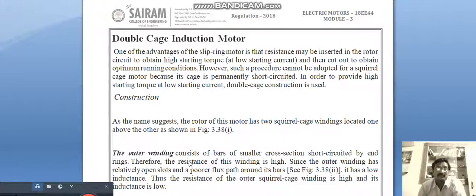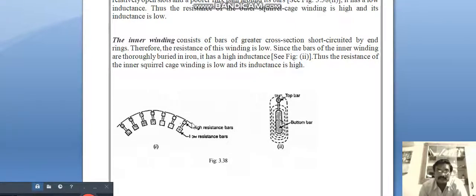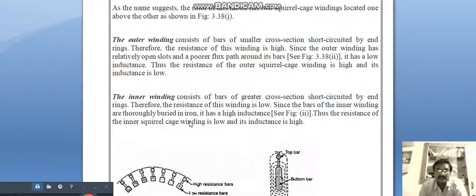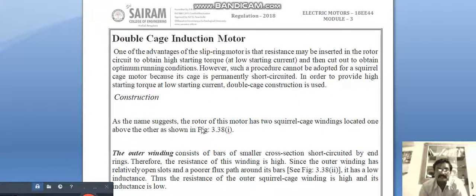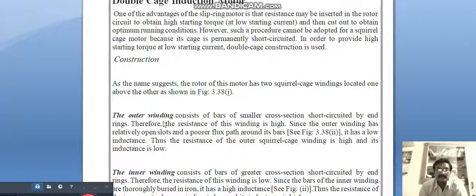Wherever we need more torque with less current, we go for the double cage induction motor construction. As the name suggests, the rotor of this motor has two squirrel cage windings located one above the other, as shown in figure 3.38. There are high resistance bars and low resistance bars in the same rotor — that is what we call the double cage induction motor.